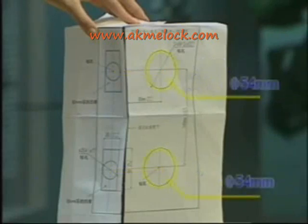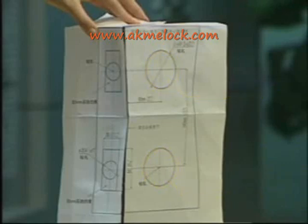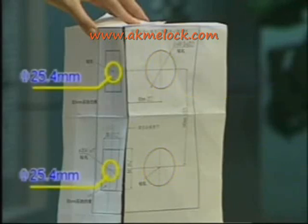Second, drill two holes with 54mm egg wells on the surface of the door following the cutout sheet. Drill two holes with 25.4mm egg wells on the jamb, which are horizontal with the holes on the surface of the door.